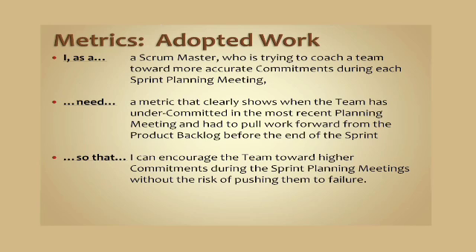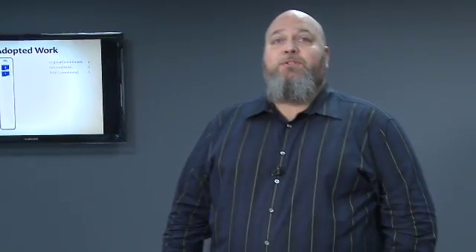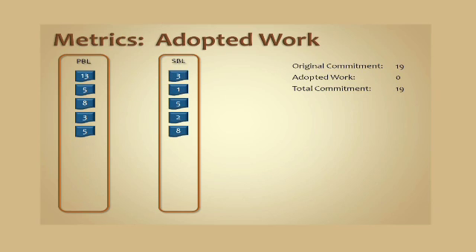It's a simple formula: the sum of the original estimates for work pulled forward after the commit meeting divided by the original commitment. And here's an example of how that works. We're taking items off of the product backlog and putting them on a sprint backlog for an original commitment of 19 points.